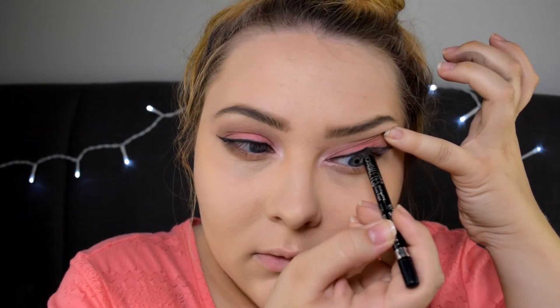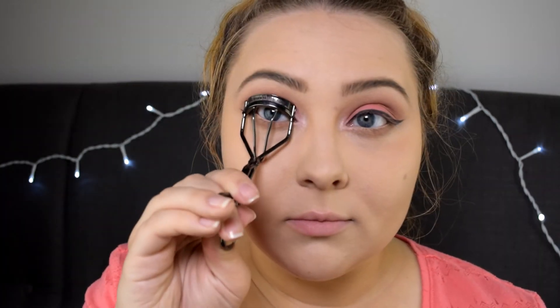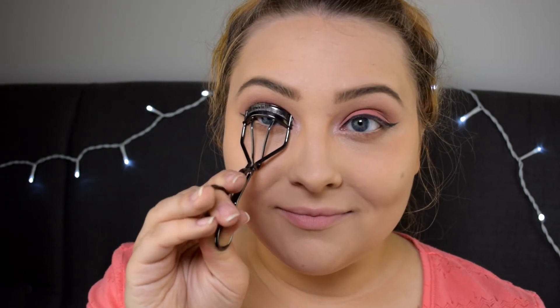Then I'm putting the Rimmel Scandalize Waterproof Coal Kajal eyeliner in black on my tight line, and the same eyeliner in nude on my waterline. Next I'm curling my eyelashes and applying the Jordana Best Lash Extreme Volumizing Mascara.